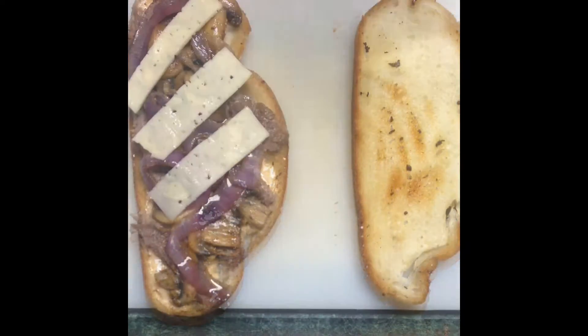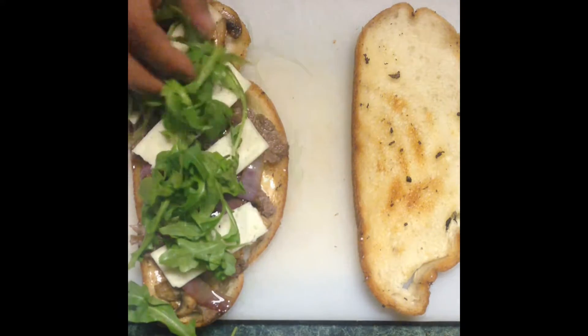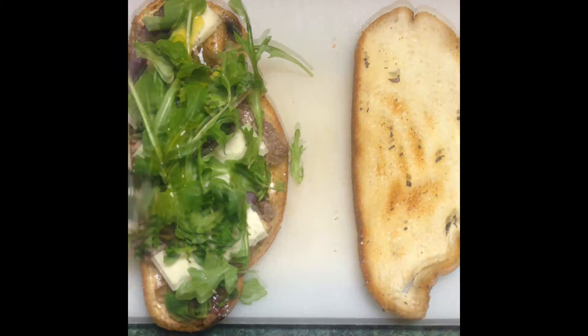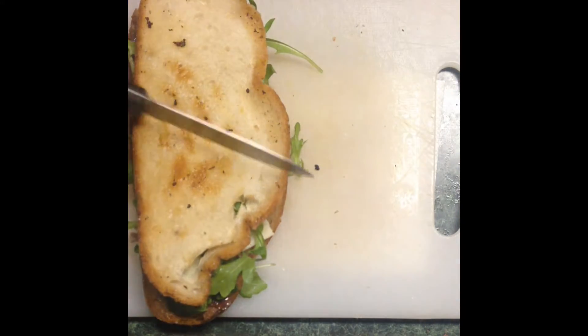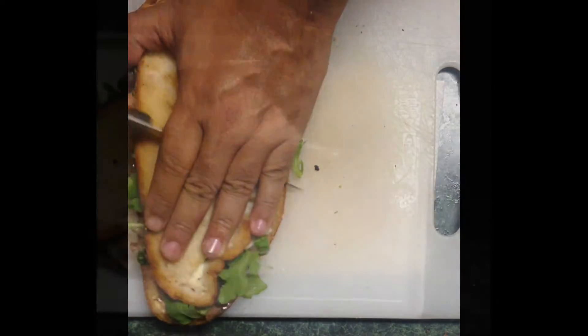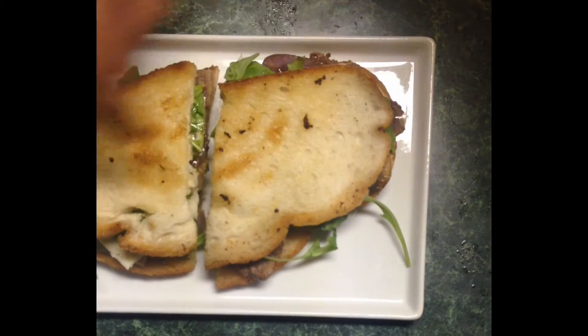This is a mild Havarti cheese. A spicy arugula lettuce goes on top, then a drizzle of extra virgin olive oil. Top your steak sandwich and cut it on a diagonal. Place it on a pretty plate and feed it to someone you love.